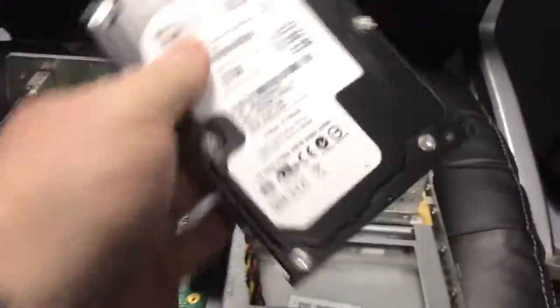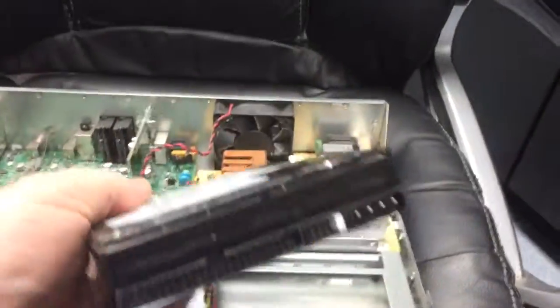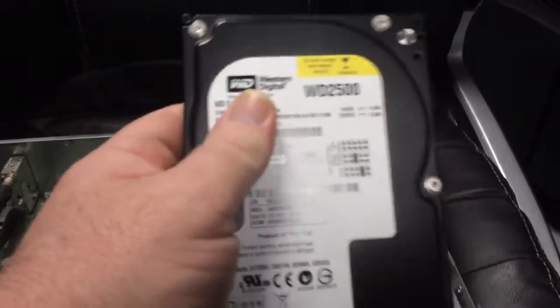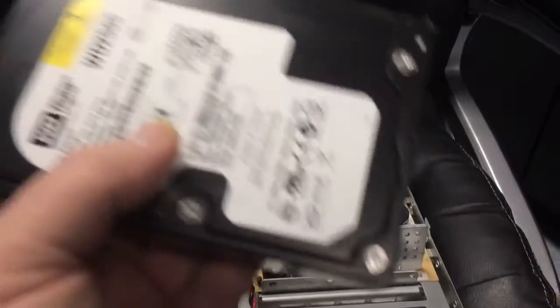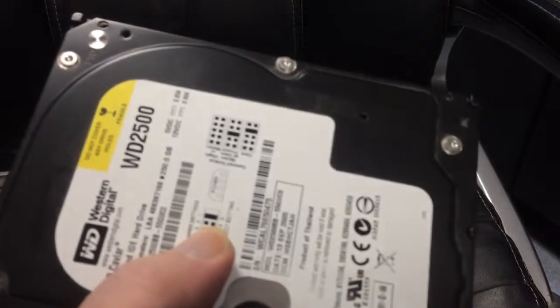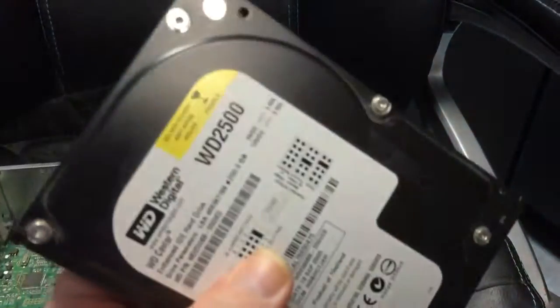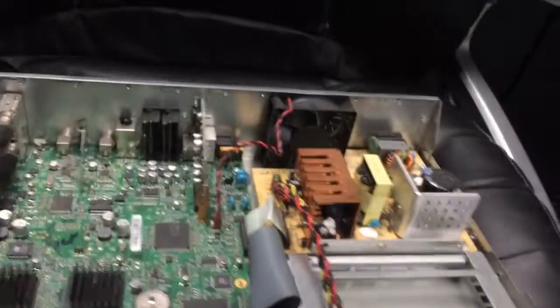It is an IDE Western Digital Caviar 250GB, so that could go in something — I'll try to figure out what. That's probably the best part out of this: this hard drive. Everything else is going to e-waste at the Goodwill.